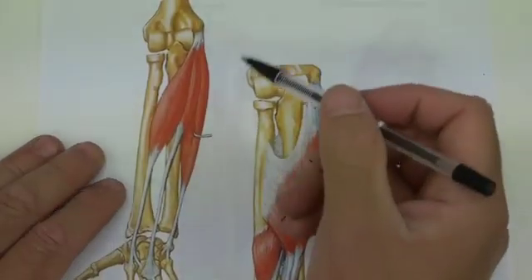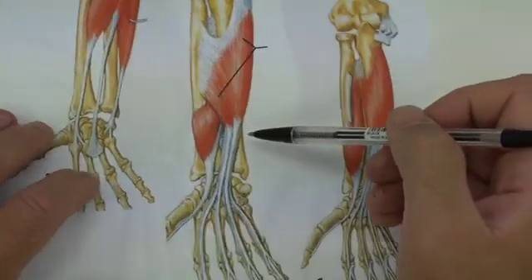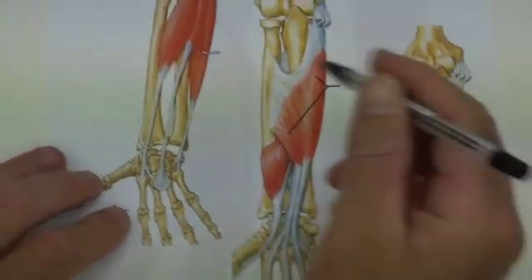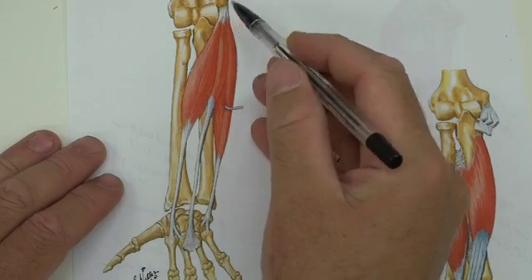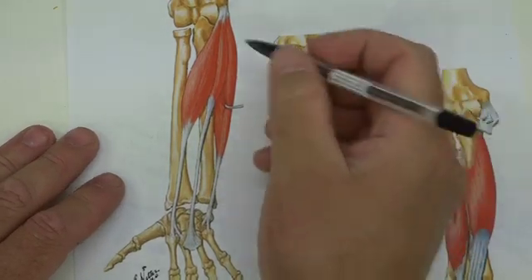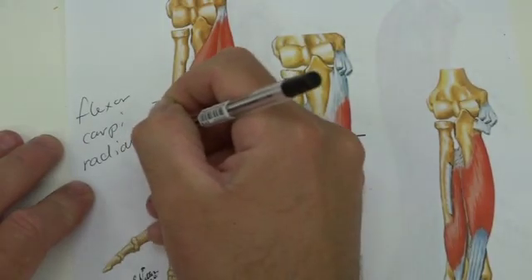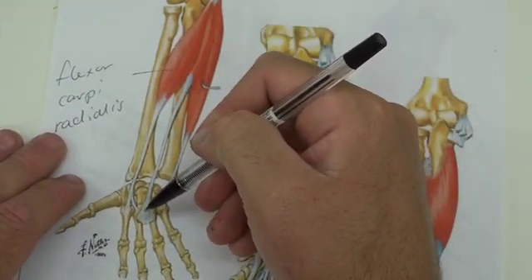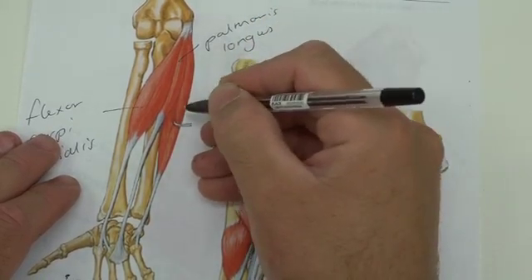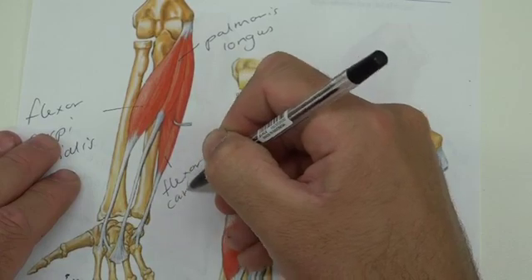On the flexor side, the medial epicondyle is now the origin for these muscles — so we have wrist flexors on this side. Following one down: origin from the medial epicondyle, insertion towards the radial side at the base of the second and third metacarpals — so this is flexor carpi radialis. The one coming into the palmar fascia or palmar aponeurosis gives us palmaris longus. The one on the medial side coming down to attach to the pisiform, hook of hamate, and base of the fifth metacarpal is flexor carpi ulnaris.